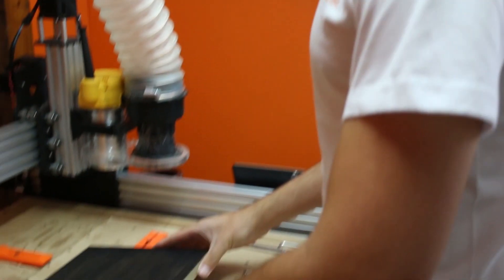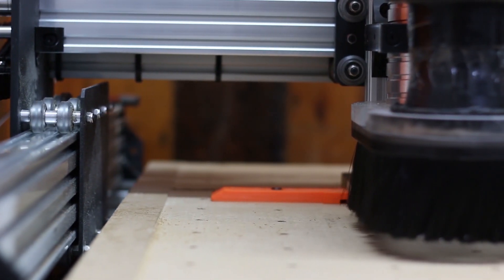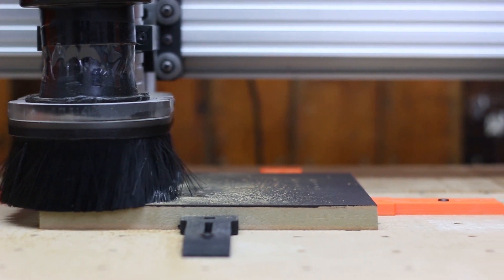Now the paint has dried we're going to lock it in on the machine. We are running this at 27k RPM with a feed rate of 2,500mm per minute, 4mm pass depth and 90% step over.